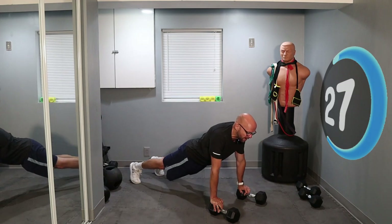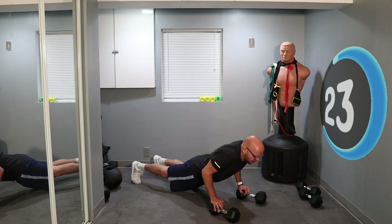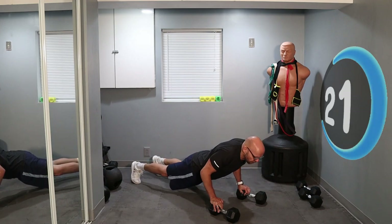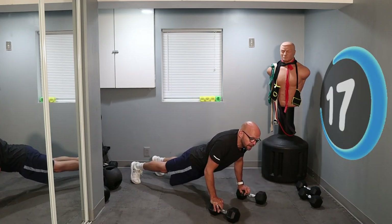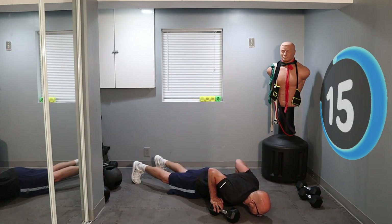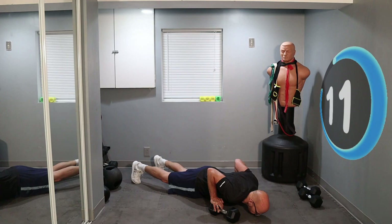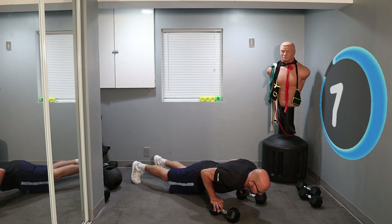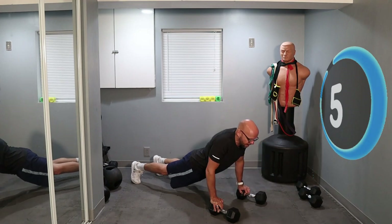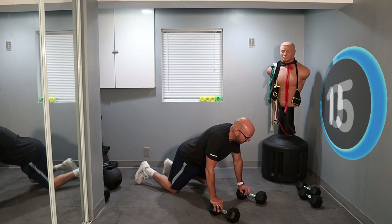Keep going. 20 seconds left — stretch and up. Down and up. Down and up. Less than 10 seconds left. Down and up. Last one and up.